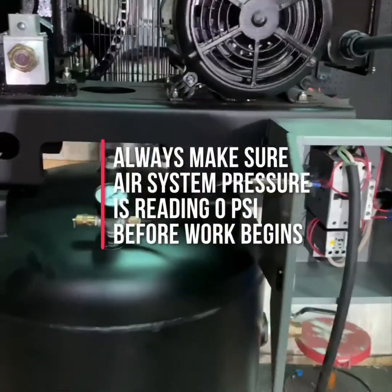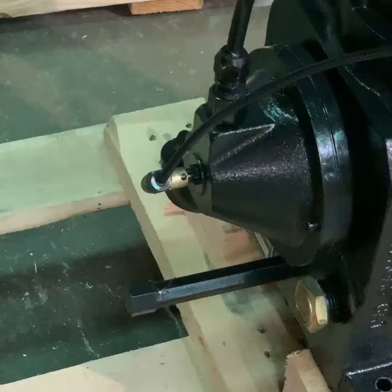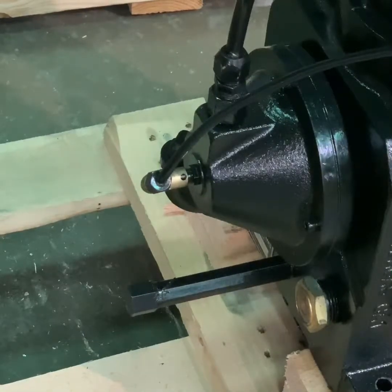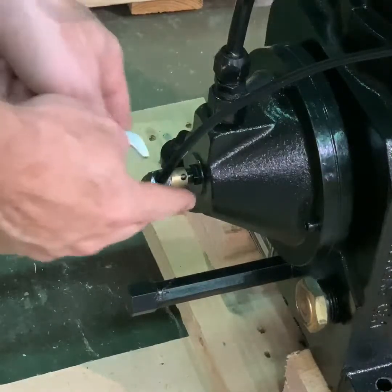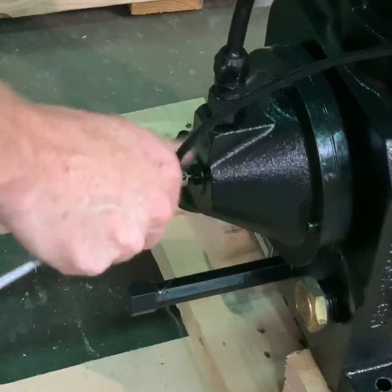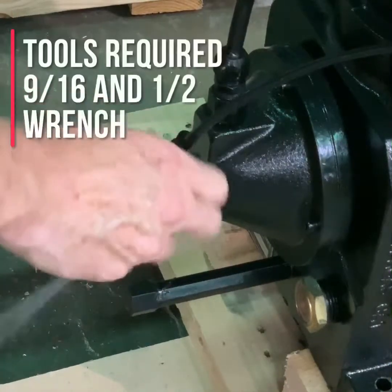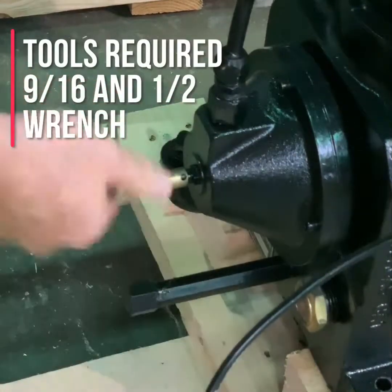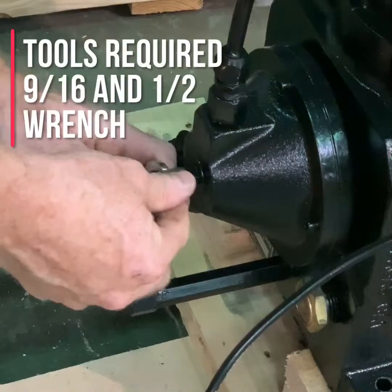Once you've checked all these things, your compressor is now safe to work on. We will now show you how to replace the centrifugal unloader elbow on our CA1 and CA2 series pumps. First, we're going to remove the centrifugal vent line, then the unloader elbow itself.